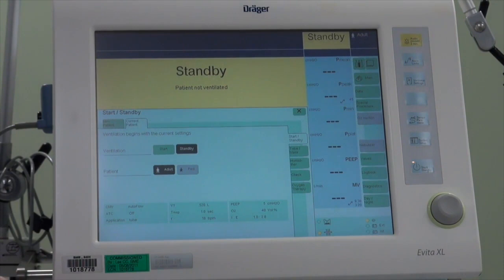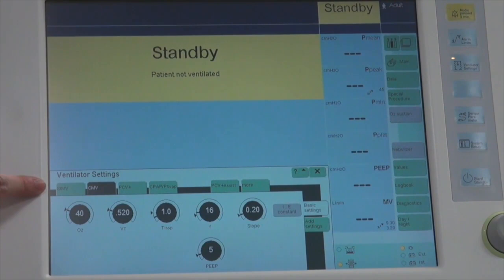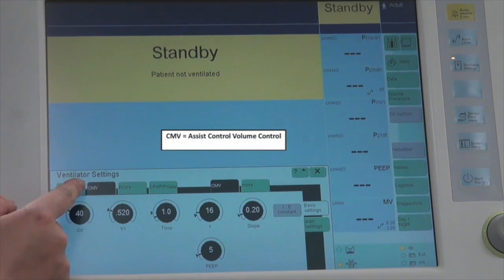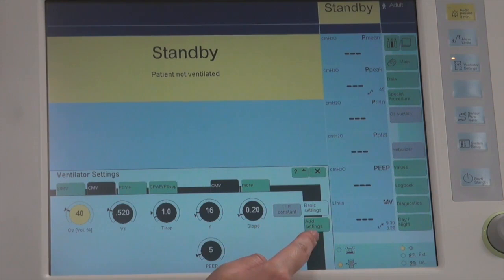After completing the device and circuit check, go on to set the ventilator settings. Go to Ventilator Settings — notice the modes are displayed in the tabs above. If a mode is not displayed, go to More to find additional modes. The first mode demonstrated is CMV. After CMV is selected, the settings shown are FiO2 (range from room air to 100%), tidal volume, inspiratory time, set rate, slope, and PEEP. These are the basic settings, with additional settings available on a separate tab.